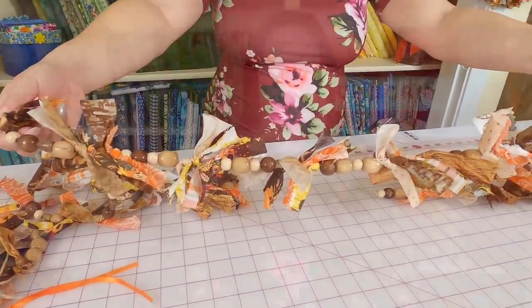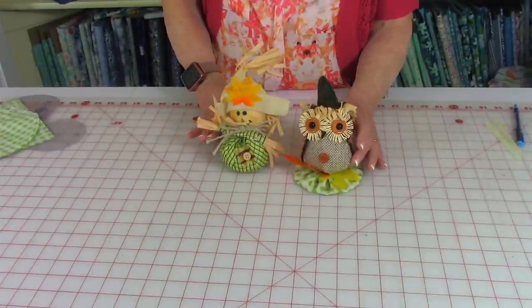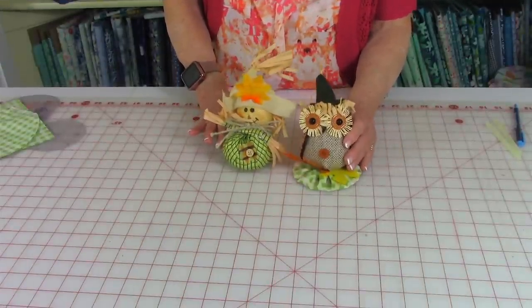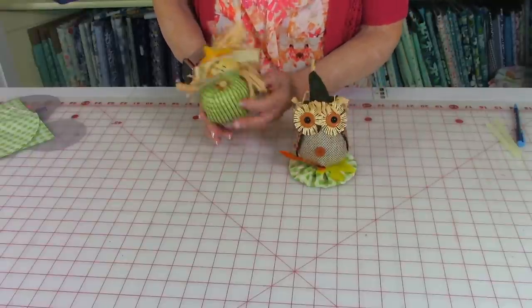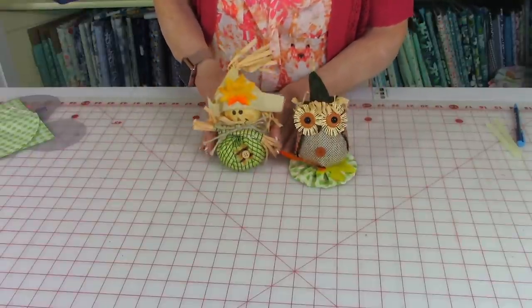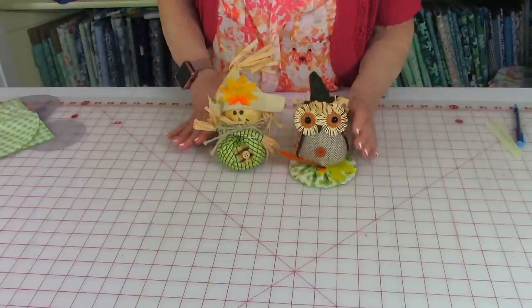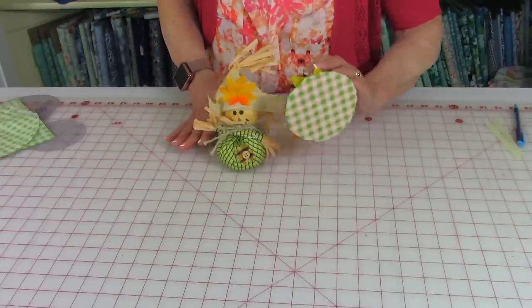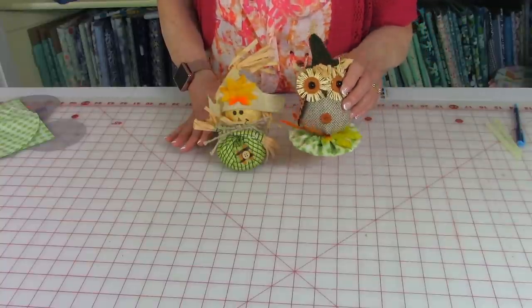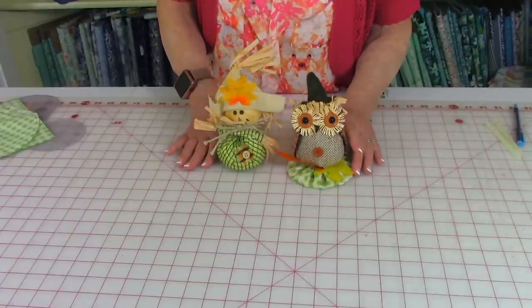When I was at Dollar Tree, I found these cute little owls and scarecrows. But when you buy them, there's nothing on the bottom to help them stand up straight — some flopped over. To fix that, I put a little decorative base on them. It's very decorative and really easy to do, so let me show you how.